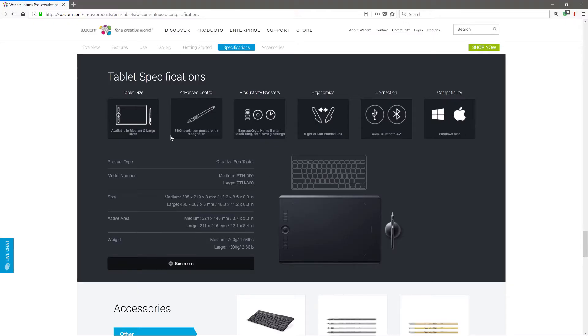On the Wacom website, you can see that the new Wacom N2OS Pro 2017 has 8,192 levels of pin pressure.